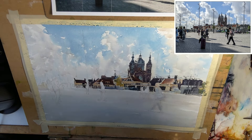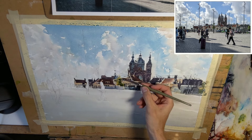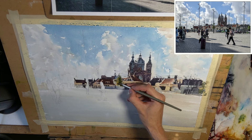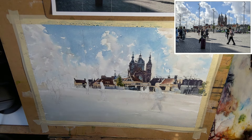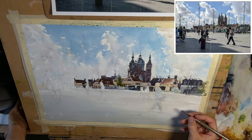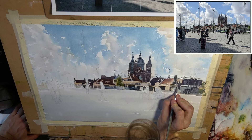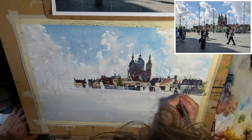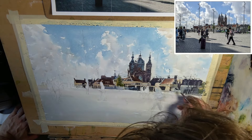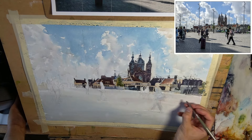We are adding a tree here, but you have got to be so careful using these greens. Often when you use greens in a painting they stand out too much. Here it is more about the buildings and the atmosphere and not really about the trees, so we don't want to make them attract too much attention.